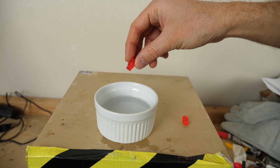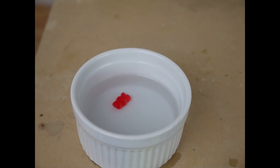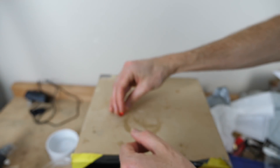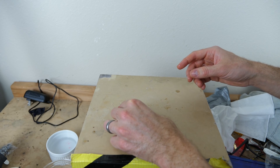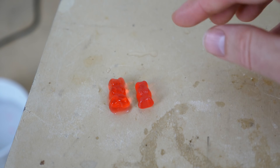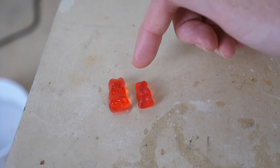I'll stick this gummy bear in water for a while and then compare it to the size of its twin. After soaking for about an hour, you can see the size difference between the two. Because concentrations always move from high to low concentration, the water was forced into the low concentration of water inside the gummy bear, causing it to swell up. The skin of the gummy bear acted like a semi-permeable membrane — it let in the water.